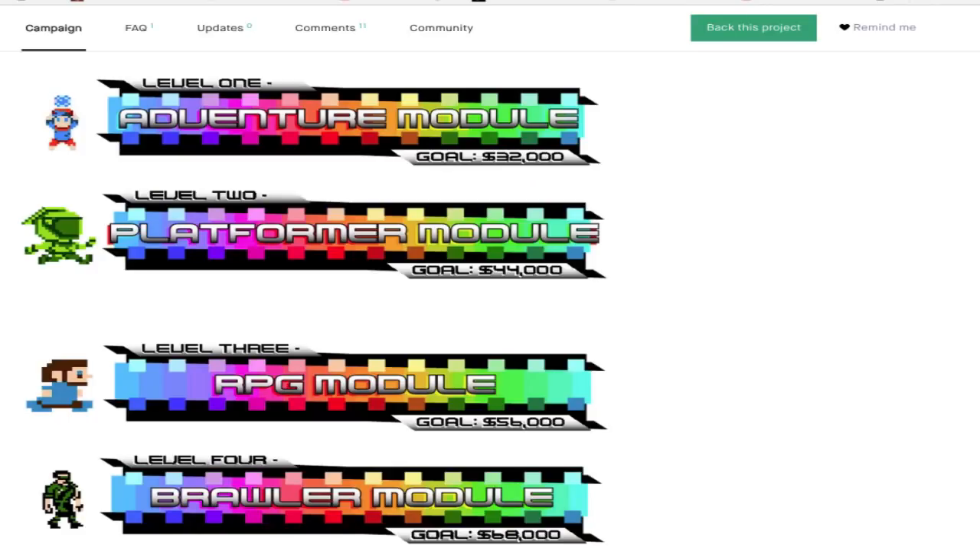Then you have more expensive perks where you unlock customizable stuff, and the last perk is $10,000 where they will create your video game for you. They also have stretch goals, and if they achieve them they will unlock more stuff for the NES Maker software — these will be modules inside the software which allow you to create specific games. There's a module for RPGs, shmups, stuff like that, and if they succeed they can put everything inside this software.